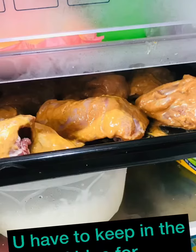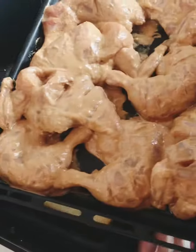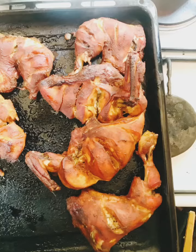After marinating, put the chicken in the fridge for 6 hours. Then cook it on a tray at 250 degrees for about 1.5 hours. The barbecue chicken is ready.